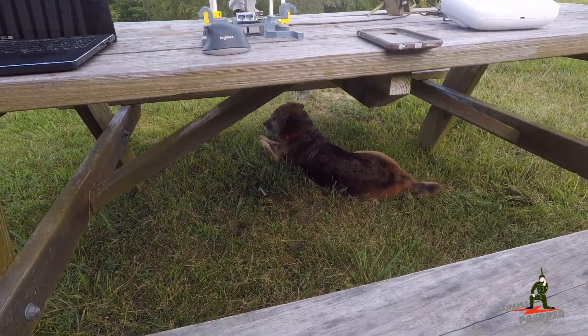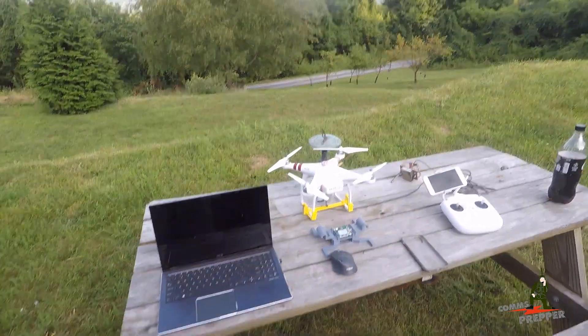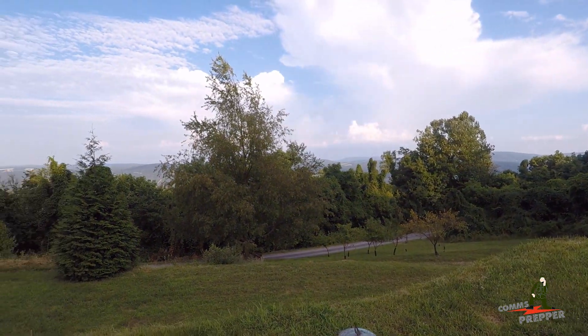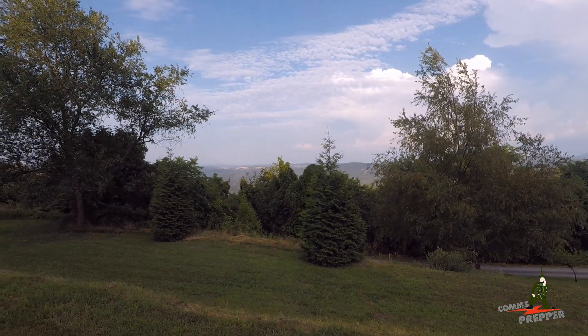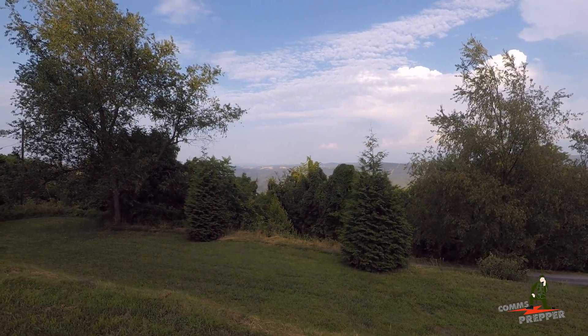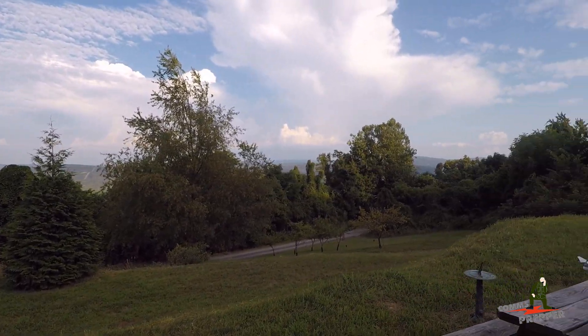Hello YouTube Preppers, this is the Comms Prepper with the Comms Prepper dog. We have a channel update — I'm back in the States, my time in Bolivia is over. I've been back about a month now, been real busy working around the retreat here and back at the house, but today we're actually going to make a video blending three of my hobbies.